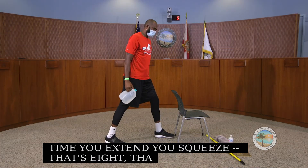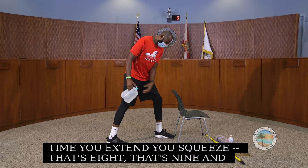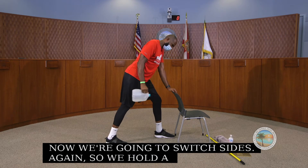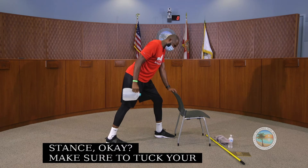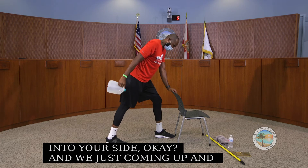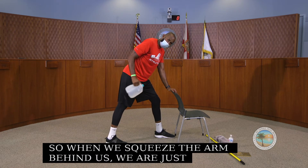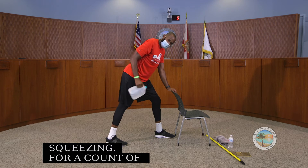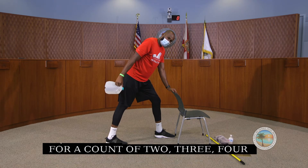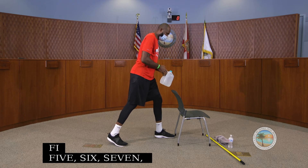We stay on this side for another set, then switch sides. Same position — elbow tucked to the side, extending the arm behind us, squeezing the tricep muscles for a count of 10. Then we switch: right foot at the front, left foot at the back, elbow tucked, and extend behind us.